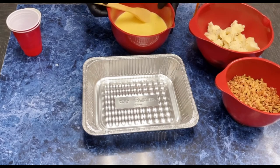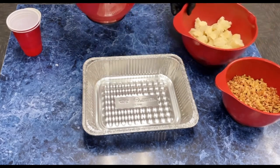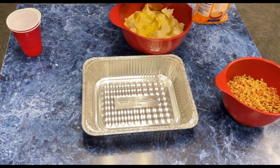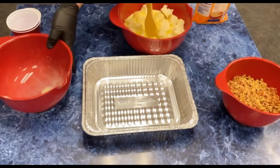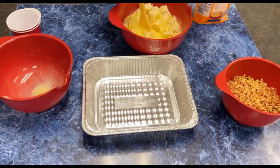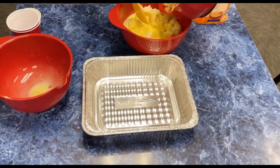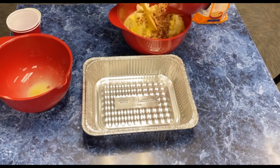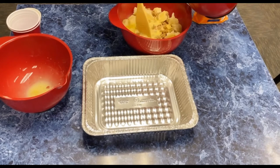Then we're going to pour the egg mixture right into our chopped up sourdough baguette bread and let that kind of start soaking up some of that egg goodness. And then we're also going to put some of our cooked sausage and bacon in there and stir that around real good.